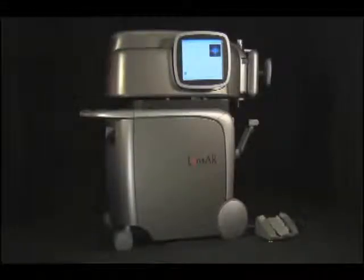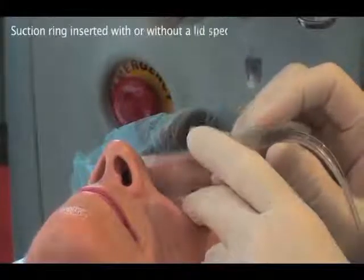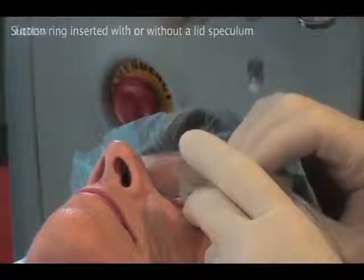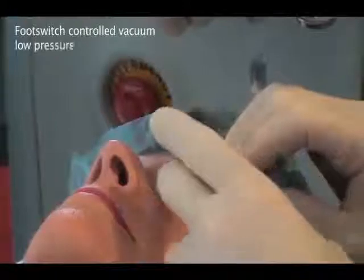The Lensar system has been designed to meet the ergonomic needs of a treatment room or the operating room. The eye is fixated using a suction ring. The suction ring can be inserted with or without a lid speculum and with or without the patient being prepped and draped. The surgeon operates the vacuum via a foot switch.